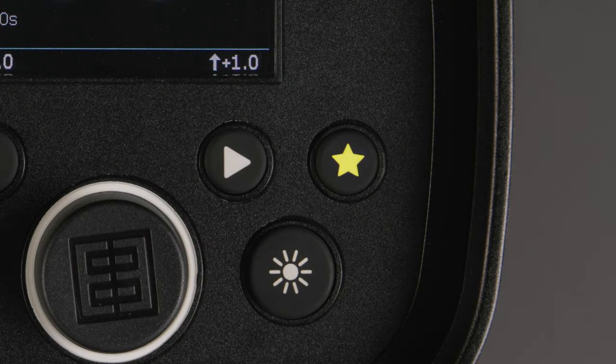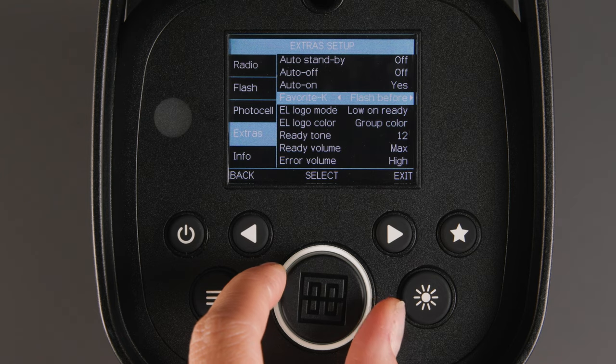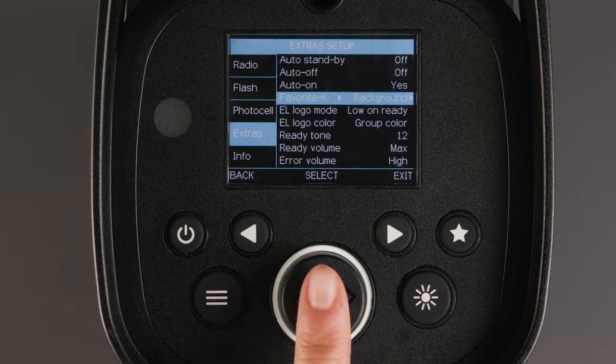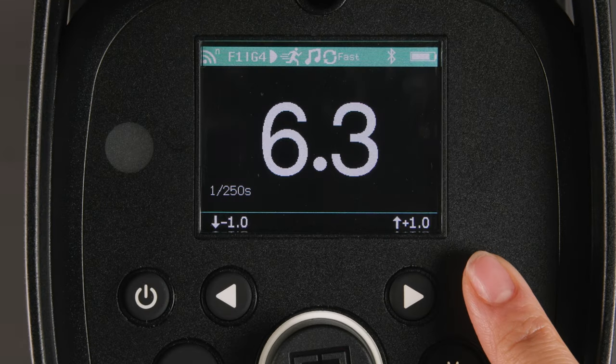Next, we have the favorite button, which can be programmed to change between flash modes, recycle times, flash before ready, Skyport group, photocell on or off, or background. Here we have it set to groups and can easily switch between groups without needing to go through the menu.